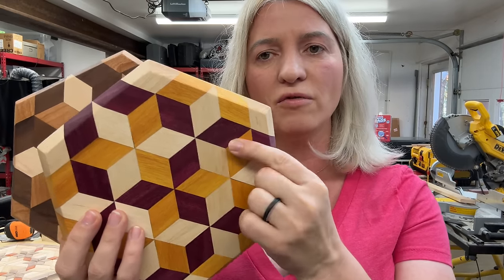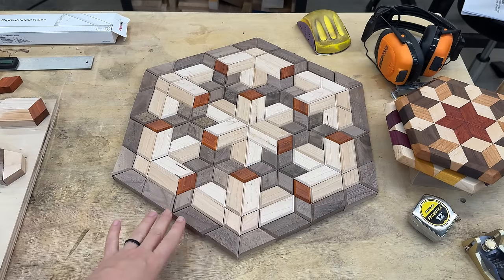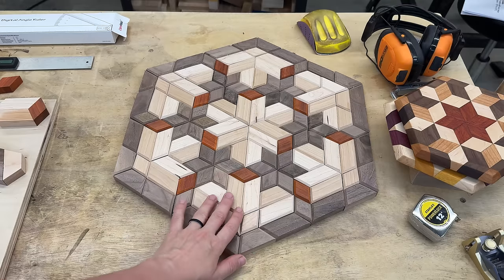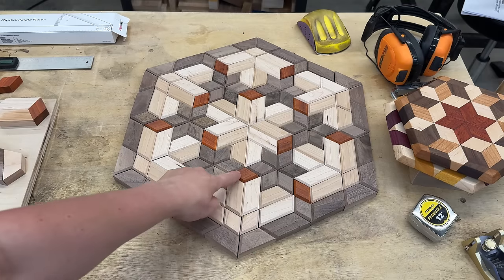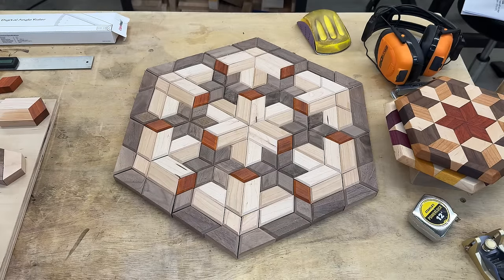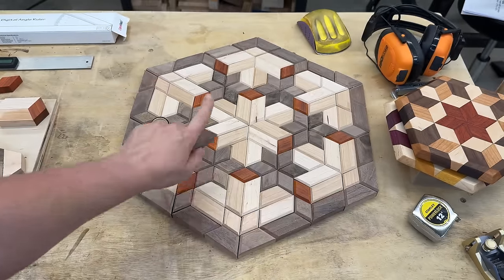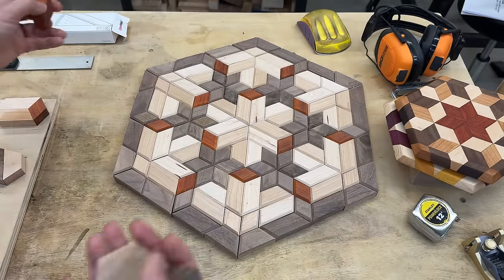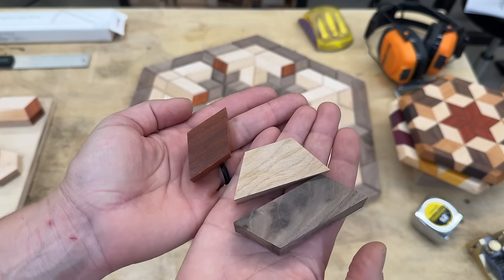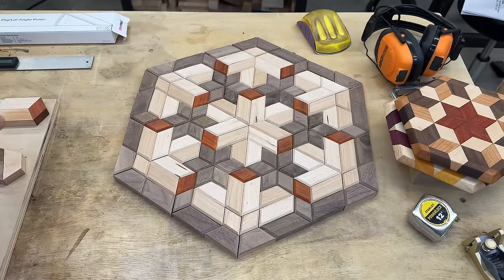I'm going to show you how to make the jig for it. If we go here at my table, you will see that I have this other project I'm working on. Here there are a few other shapes — there's the diamonds that create the stars, and diamonds all around it, plus two extra shapes. This whole pattern uses three shapes only, and I'm going to show you exactly how to make the jig to cut the shapes, the dimensions, and everything.